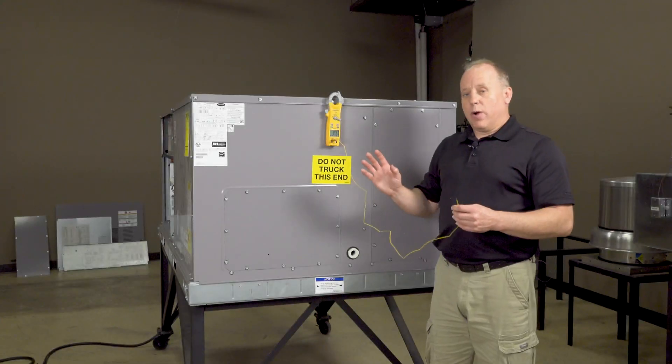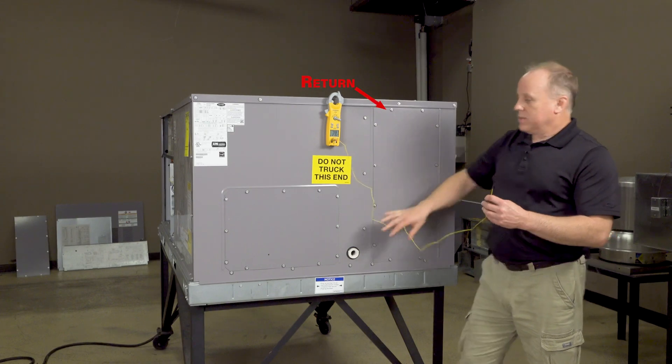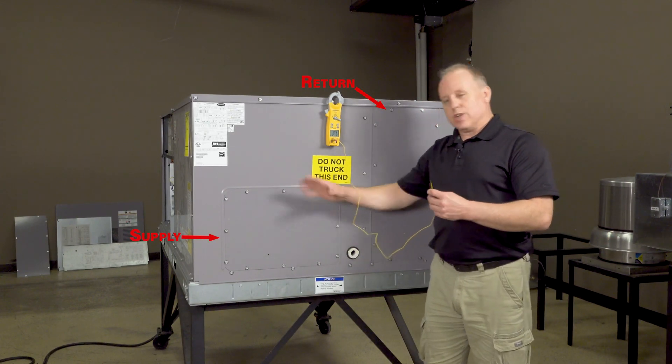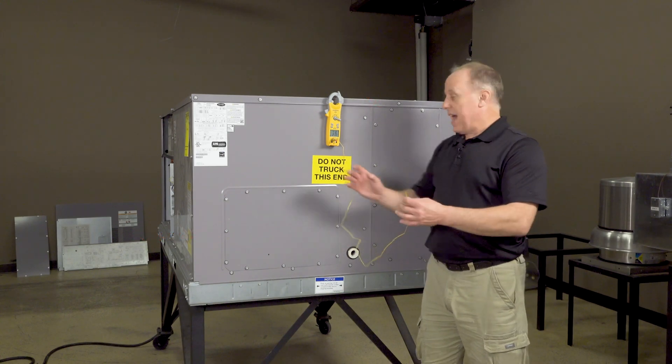If we were running in heat mode, we'd do the exact same thing — return temperature, supply temperature. We could do it just below the unit in the ductwork if that's the case, or even a side discharge. If we had ductwork attached to the side of the unit, we'd be able to access there also.